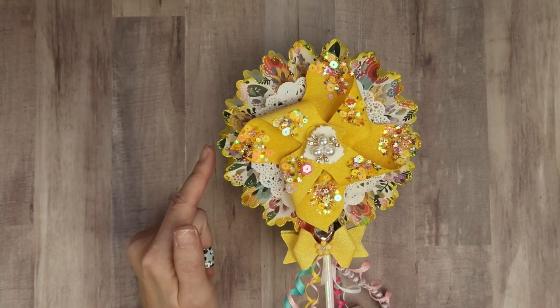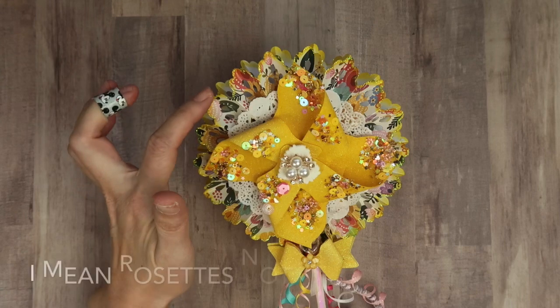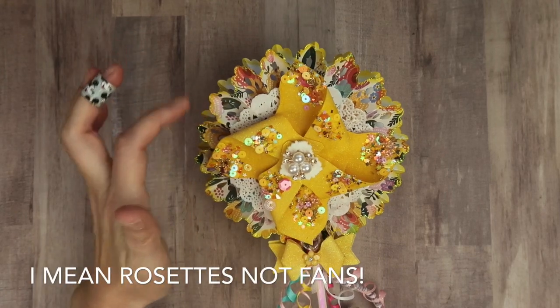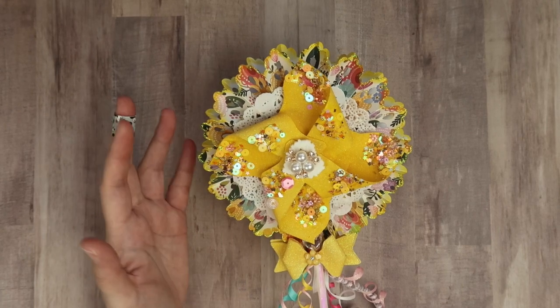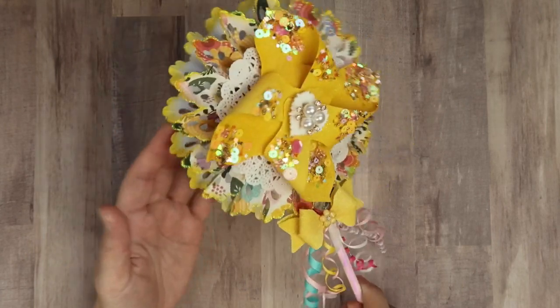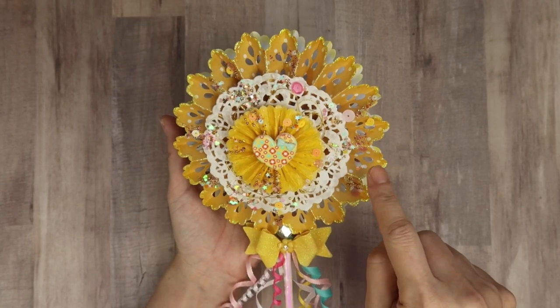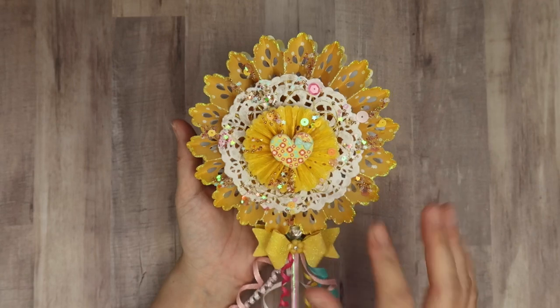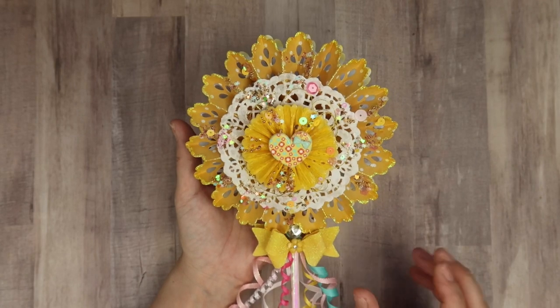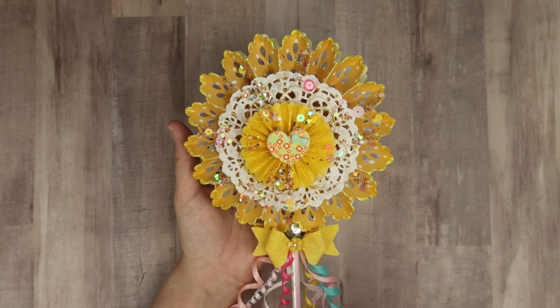So I created two fans. This one has yellow in the flowers, but it has some other colors too, because I didn't want it to be straight yellow. And then on the back side here, it's just this yellow and white polka dot, because the back really isn't going to be seen as much. My main focal point was at the front of the wand.